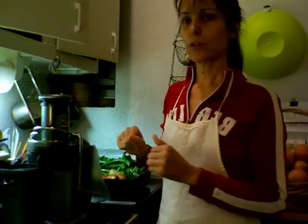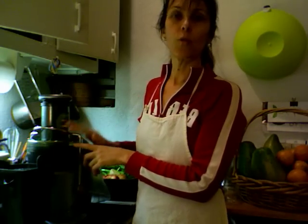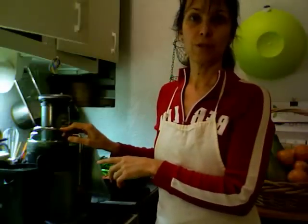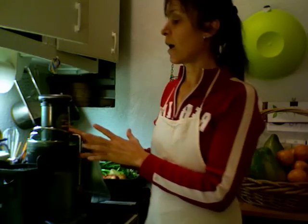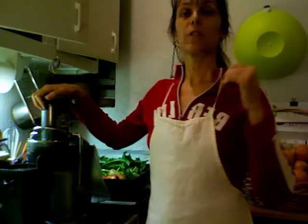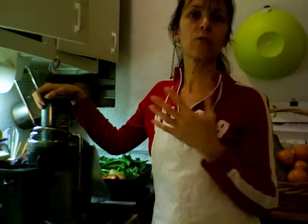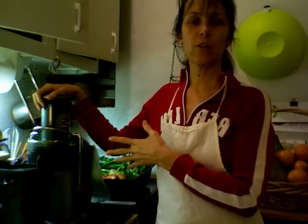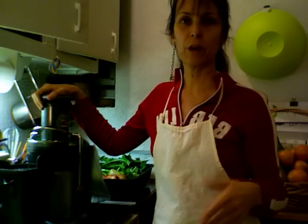I have a Breville juicer — this is an old model, I've had it for 15 years or something, and I just replaced the blades last year and it works just fine. It's a very good brand. You can go for the grinder juicer, but that's for the pros and it's very expensive. To get started, you can get just a Breville juicer like this — you find them at Bed Bath or on Amazon.